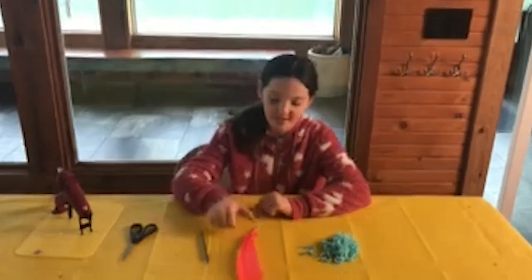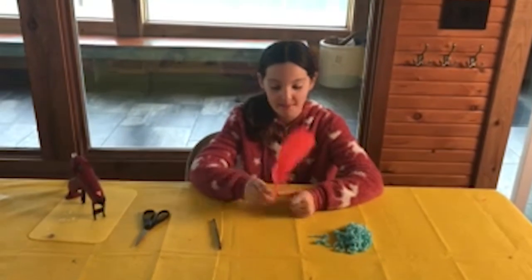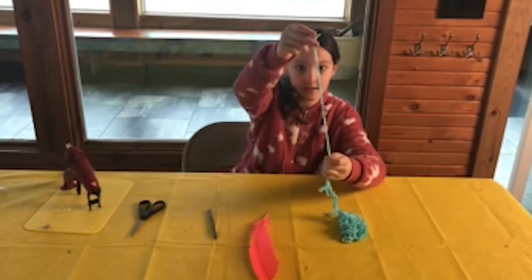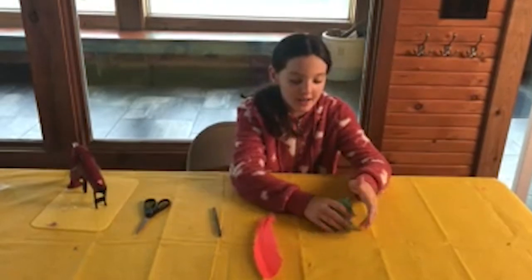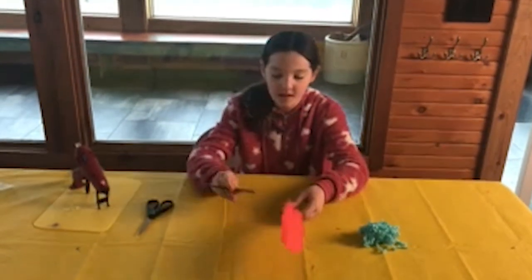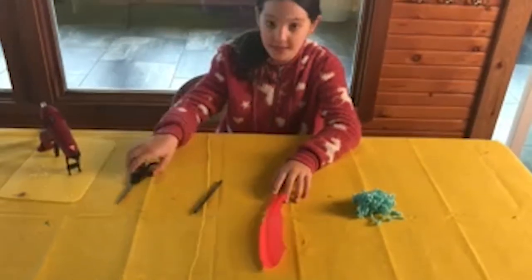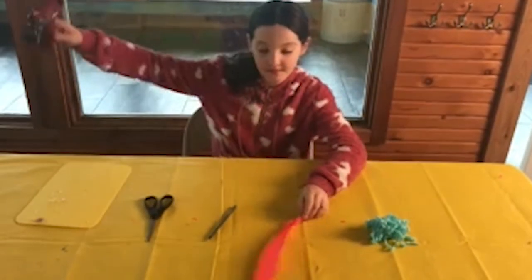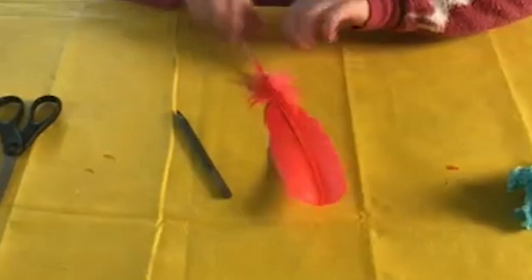Hi, this is Sophia from The Feather Place. Today I am going to be making a feather pen. You will need some of this string — or any type of material to wrap the pen — a ballpoint pen that just pops off, some scissors, and a hot glue gun, and of course the feather.